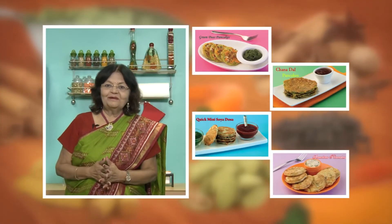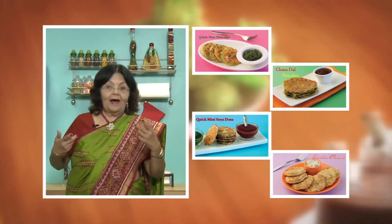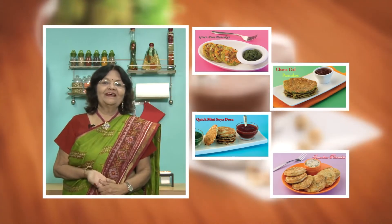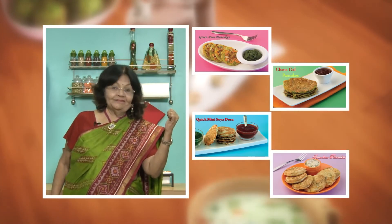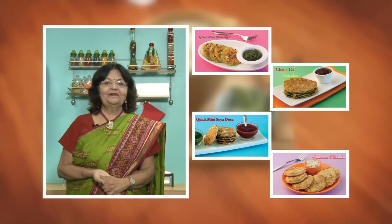How do you like my simple recipe? If you like it, please like it. And if you like my other recipes, please click here. Please do leave your suggestions and comments. We'll see you in the next one.